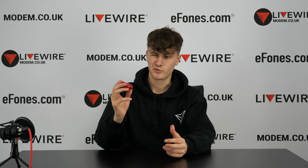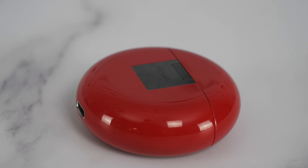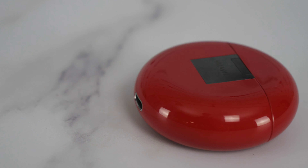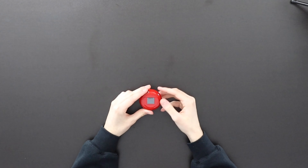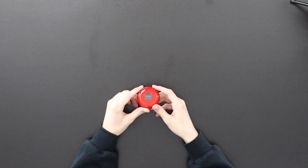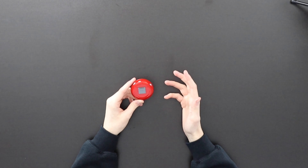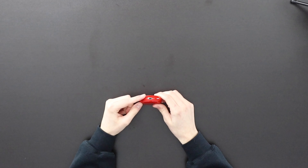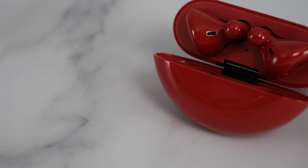Moving on to the actual device — the case itself is a very deep red, quite dark, not quite wine but very dark red. The actual Huawei branding is on the back here in the hinge. On the white version you'll notice the hinge is a silver chrome finish, whereas on this FreeBuds 3 — very similarly to the black pair — it is this dark metal. The charging port is on the bottom with an indicator light to show that it's charging, and then you lift up here and you have your actual FreeBuds.